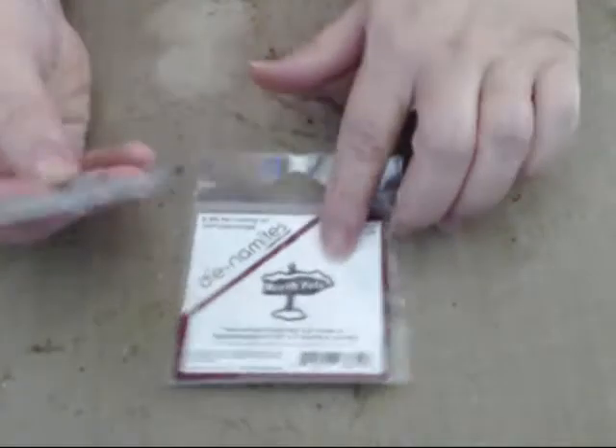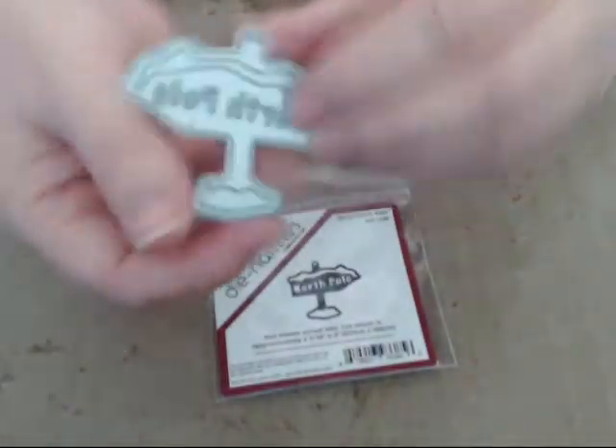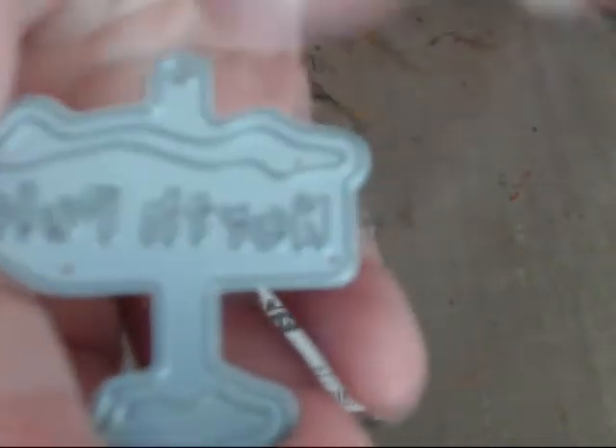The next one is another itty bitty and it is called Biddy North Pole, DN-1238. It's a little North Pole sign — look how cute that is! Let's take it out of the package, because sometimes you want to see the die out of the package — it's totally different. There's the North Pole. Look how little and cute that is. It's going to be great on a layout or a cute card.